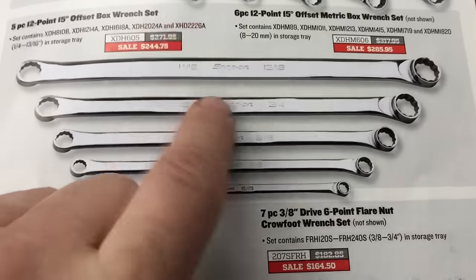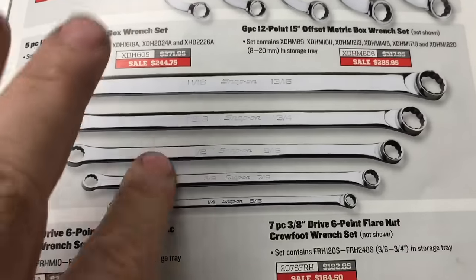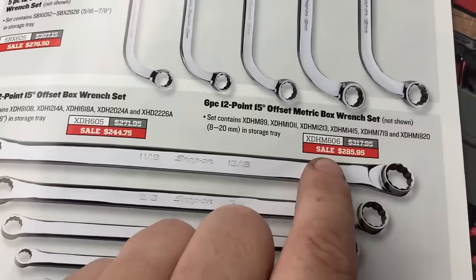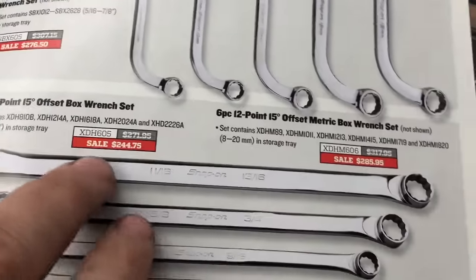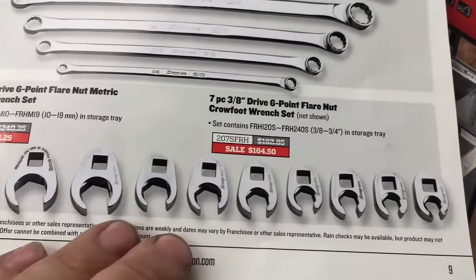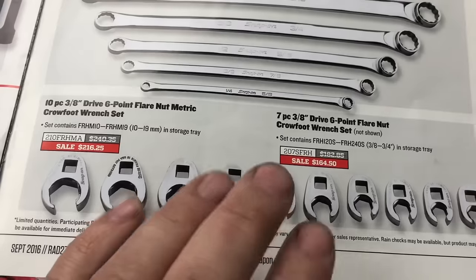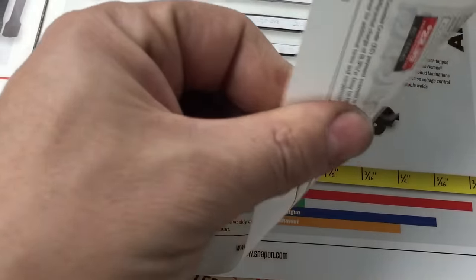These combination wrenches I will stand behind all day long. I don't own the complete set, but I own the 12, 14, and 15 millimeter and use them every day. It's $285 for the metric set — because who really uses standard anymore? Killer wrenches. As for crow's feet, I work in a dealership and I only need about two of these, so I save myself money by buying just what I need.